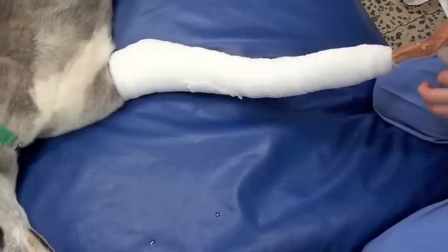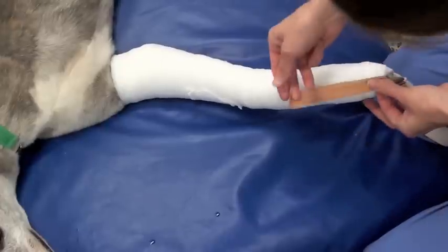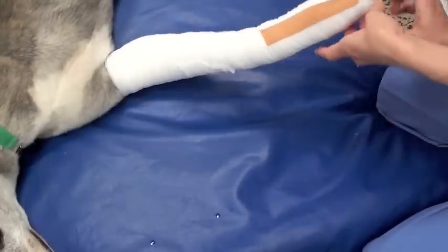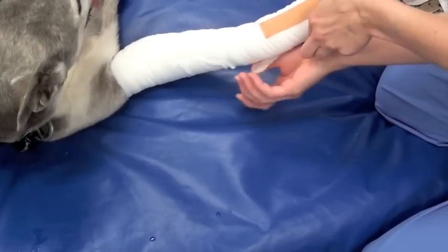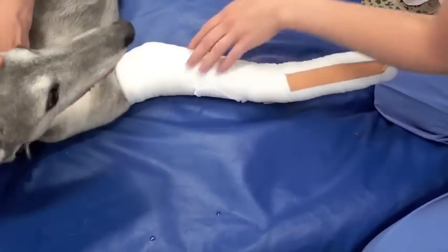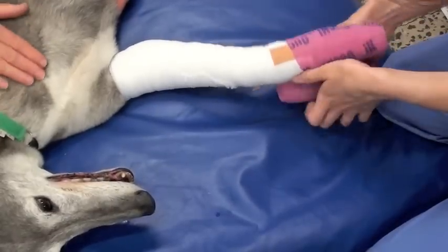The next step is to fold the stirrups back out and stick them onto the cling. That's what anchors the bandage to the leg and keeps it from sliding off — a very, very important step.